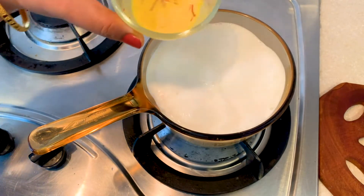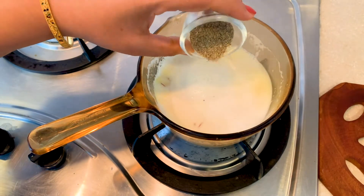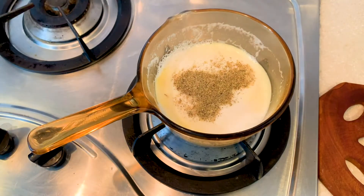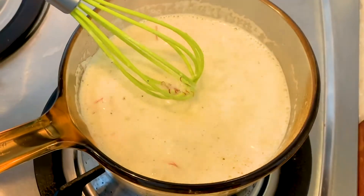Once the milk boils, I'll be adding the saffron which I have soaked in milk, and the cardamom powder, and continue to heat till the milk thickens. In fact, I'm preparing a little amount of rabadi to go along with the shahi tukhda.